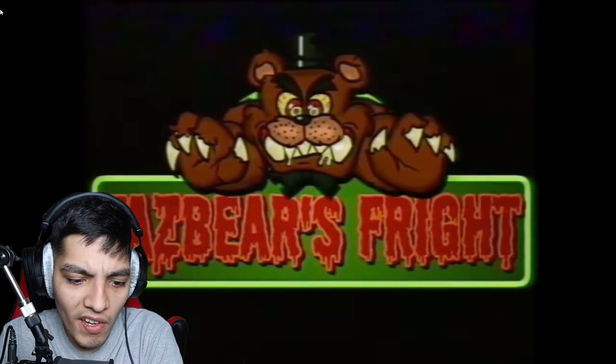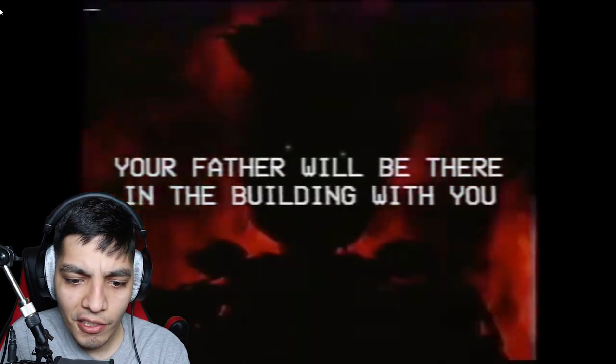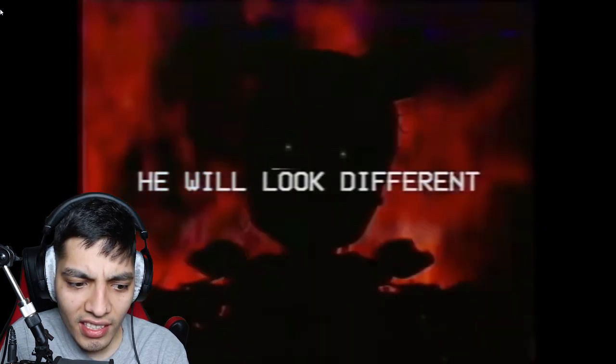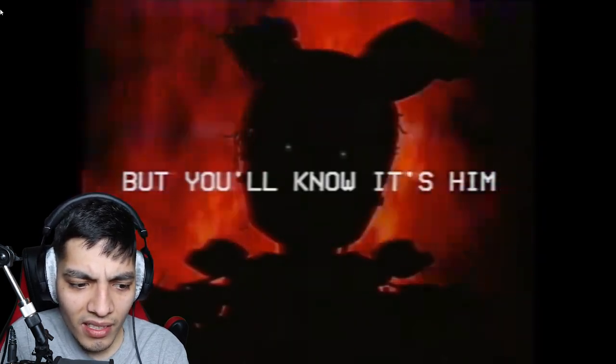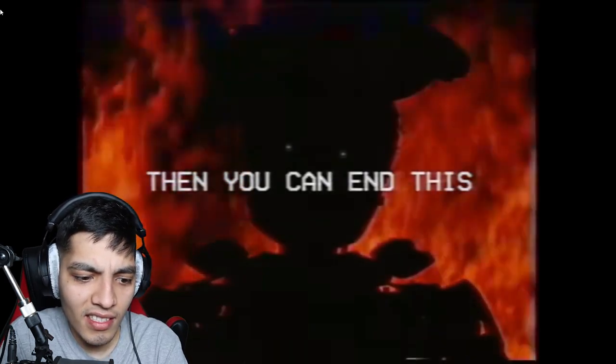Oh, I'll show you — Fazbear's Fright. Don't worry about times, dates, or locations. You'll know when it happens. There will be a gasoline canister in the back, next to the second exit. You're on fire — your father will be there in the building with you, you might want to put it out. He will look different, but you'll know it's him. Then you can end this. Oh man — oh no. For good. All right, let's see what happens.